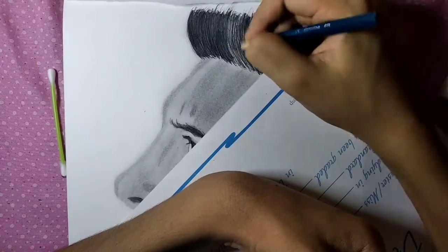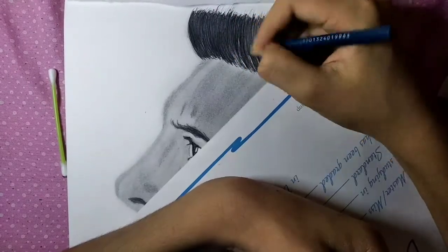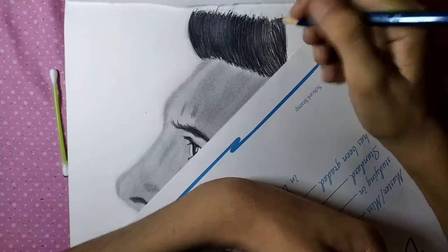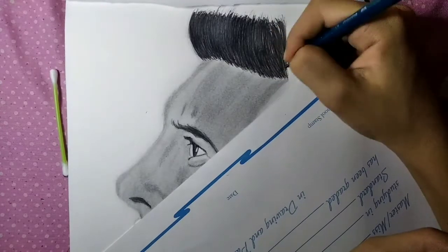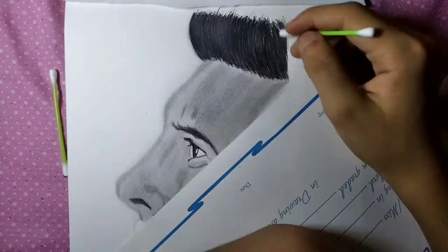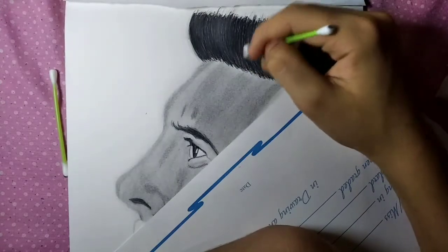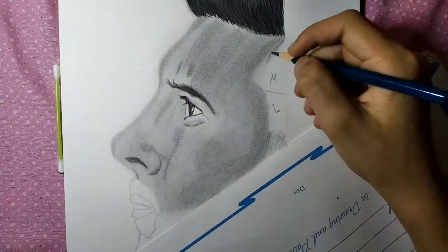I will use cotton buds and tissue paper to blend the hair strokes. I will also use a file to work in the other direction to add fine detail.